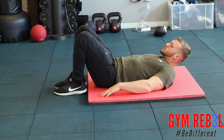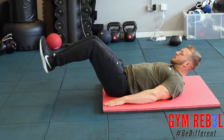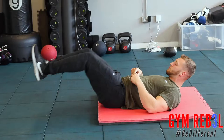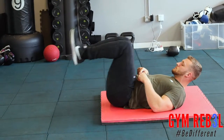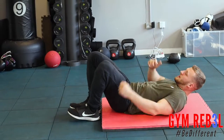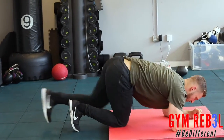Then do a reverse crunch. Extend your legs whilst they're about six inches off the ground, then bring your knees into your stomach while squeezing your abs. Again rest for 10 seconds, and then finally we're going to plank for 20 seconds.